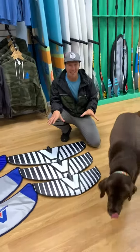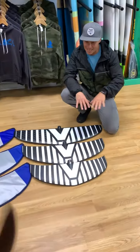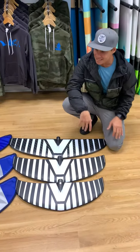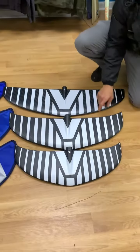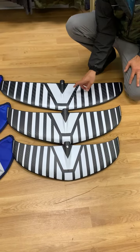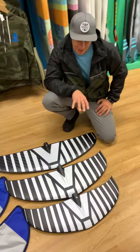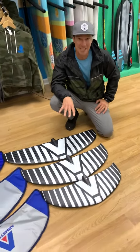We're going to take a quick look at the Armshawl foil wings — these are the front wings of the foil. We can explain the different sizes: this front one's a 1200, this middle one's 1550, and this back one's 1850. These are probably the three most selling wings we have in the shop.